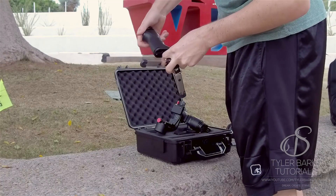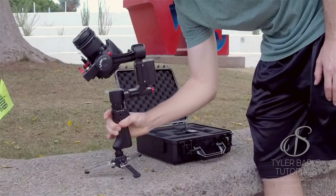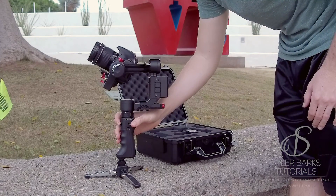It also has a tripod mount on the bottom, and they included a little fold-up tripod that is amazing. I usually leave it on while shooting so I can set it down with ease.